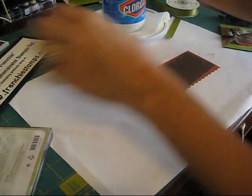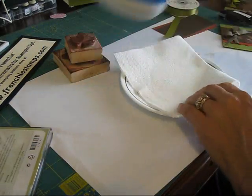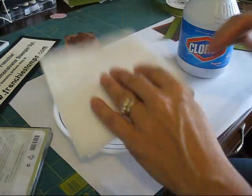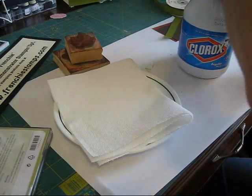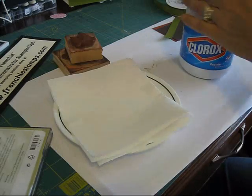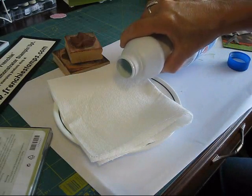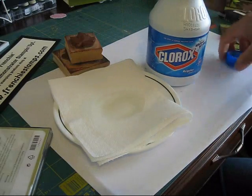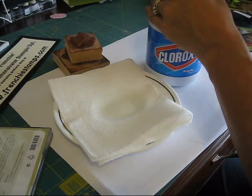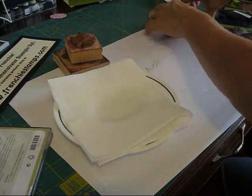First what we're going to need is our Clorox bleach. I'm just using a regular plate, but use a paper towel that is all white — no design to it — because sometimes you're going to get the color from those designs. Just put a little bit of bleach, it doesn't have to be much, just enough so you can stamp with it.